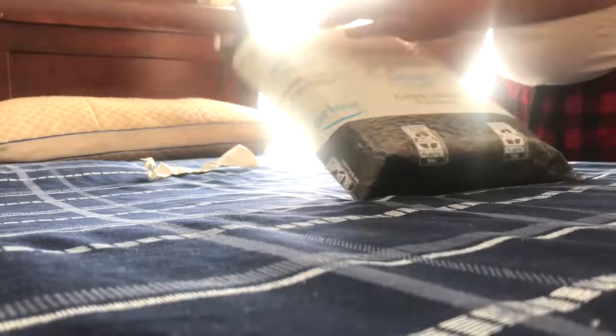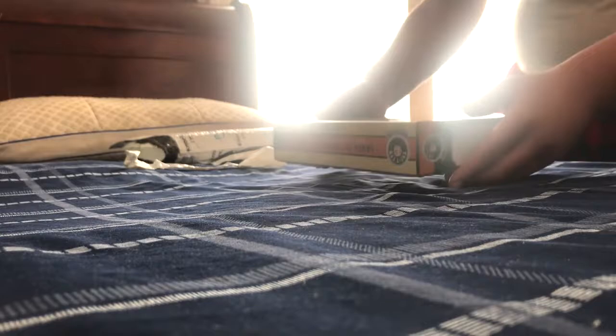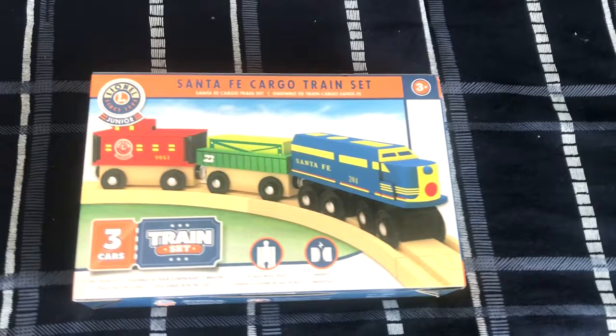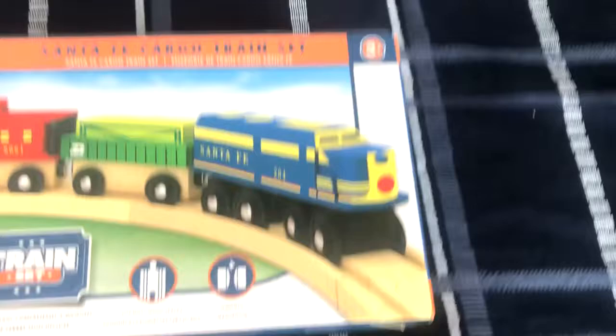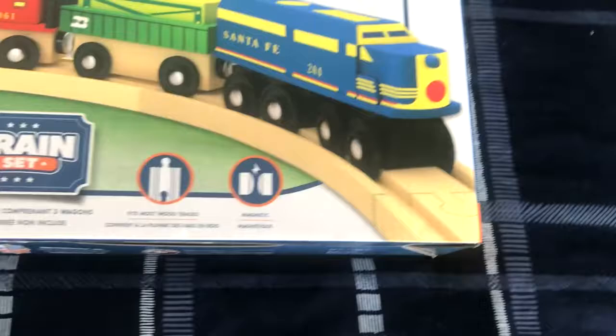Here we go, folks. I'm going to open it up by using this pair of scissors. Well, here it is, folks. The Masterpiece is Lionel Jr. on your Santa Fe cargo train set. I've been waiting a few days for this train set to arrive in the mail, and finally it's here.